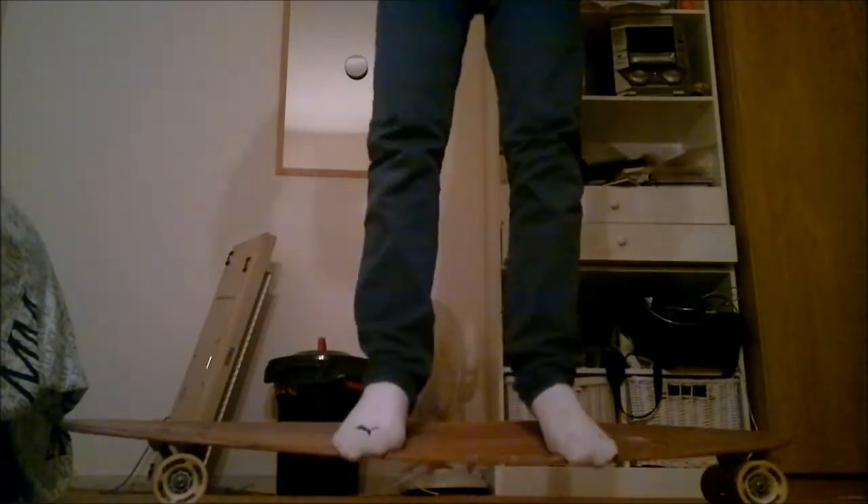What I think is positive is the flex. It's a pintail, and most pintails are stiff, but I'm one of those people who likes pintails but flexi pintails. So I'm gonna show you the flex. It's a very flexi pintail, and it's a very good flexi board.